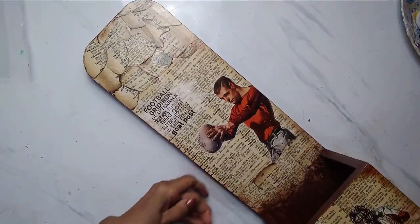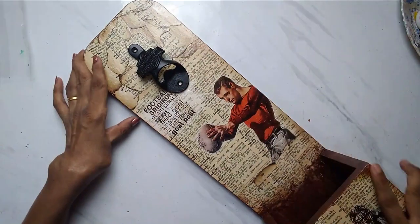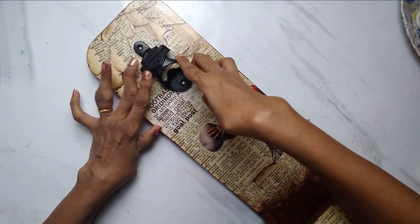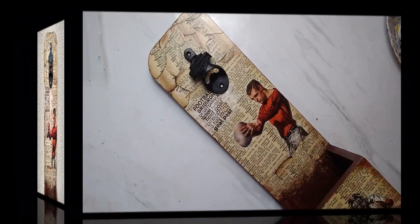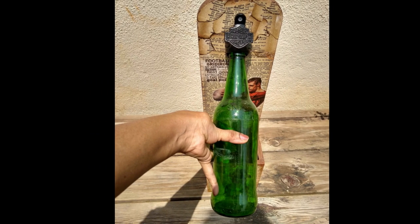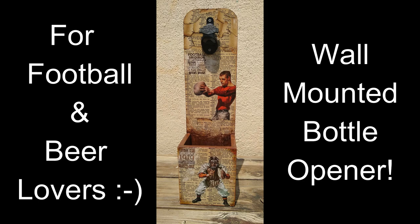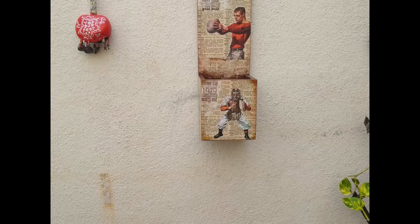Now I'm going to fix this and screw it into place, then I'll show you the final product. I'll clean this up, give it a varnish, and show you the finished piece.